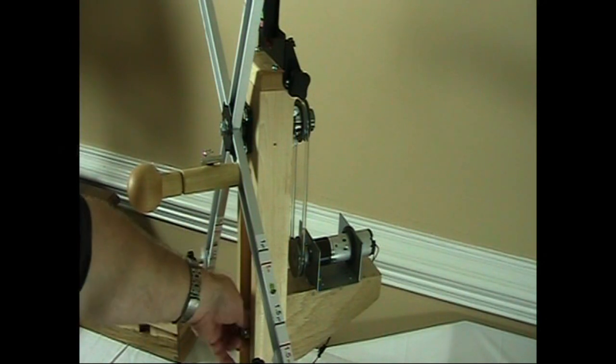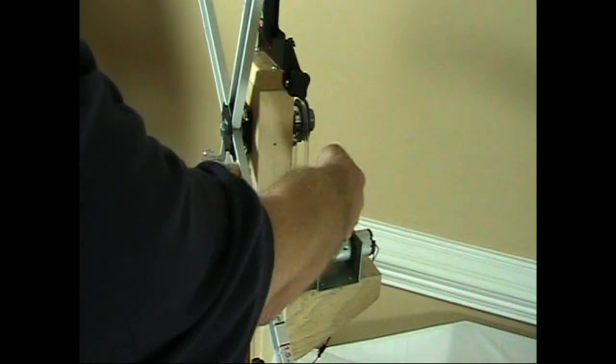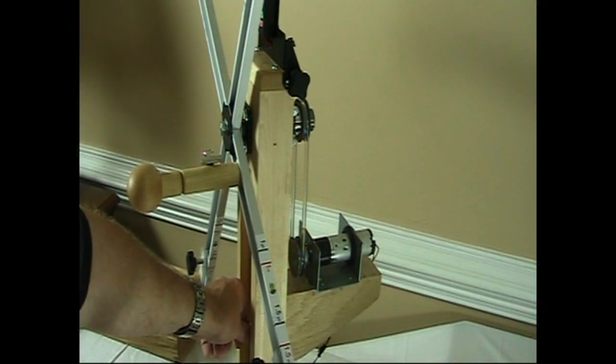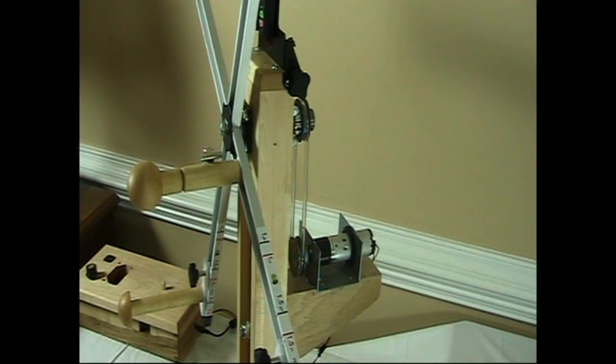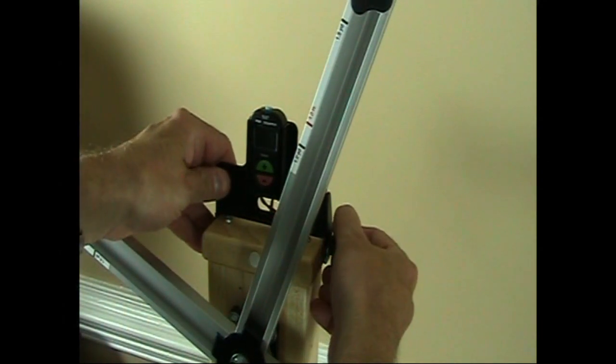If for any reason you wanted to disengage the motor, you would loosen the knob, slide the motor assembly up, undo the belt, and retighten your knob — basically disengaging the motor completely, which would then allow you to use the handle to turn your skein winder manually. Our neat little counter system also pivots or tilts; you loosen the knob and you can slide it back.